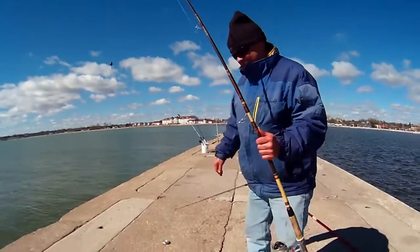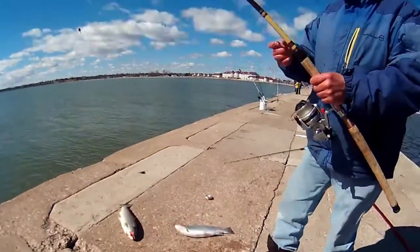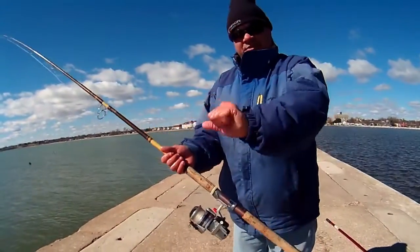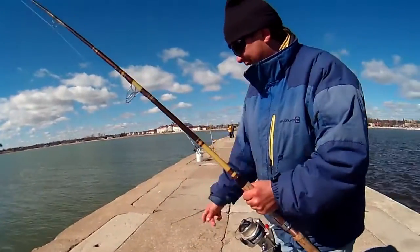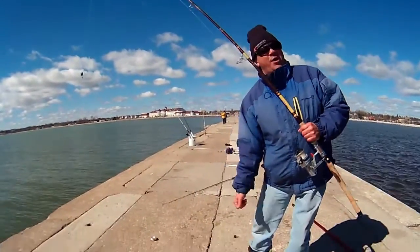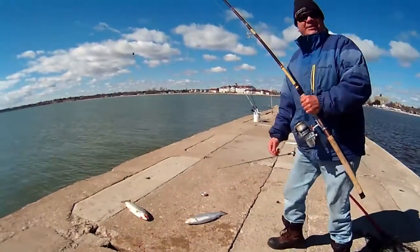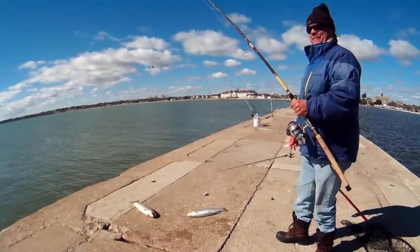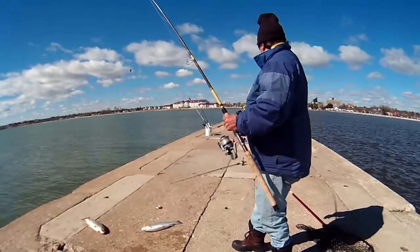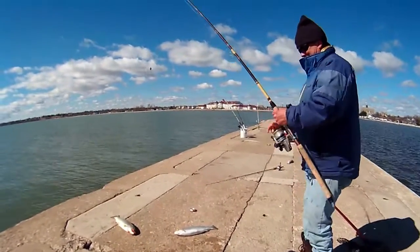My fingers are cold with this wind today. I gotta get the needle nose out, warm them up. All right, get this guy off the hook — good job! Look at that triple header, that's a first for us, and in that short of time — that was quick! They moved through in schools and that's what we had, a big school out here. Sure did. Well, good job!